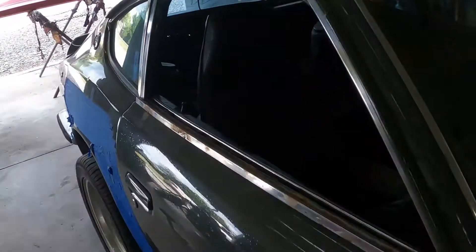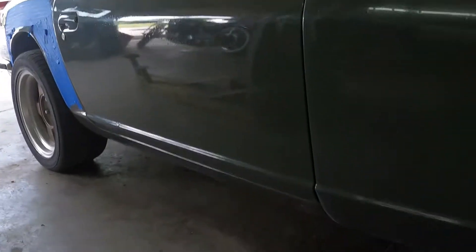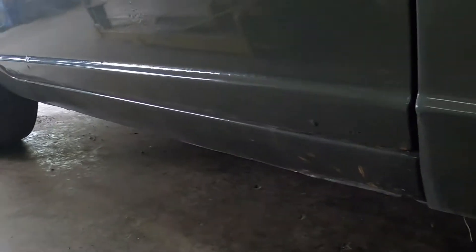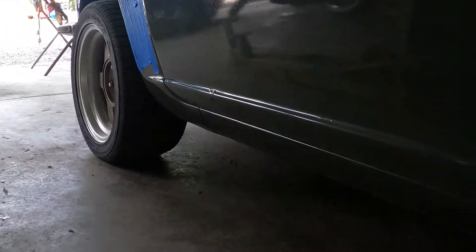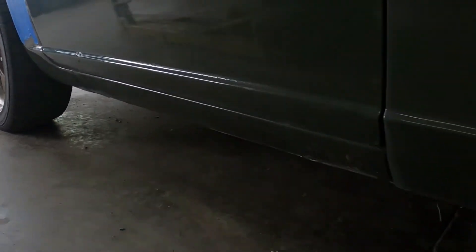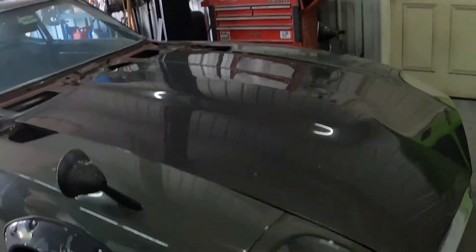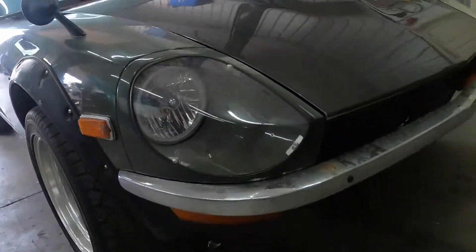There are all kinds of issues with the paint bubbling up, and I'm sure there's some rust-through at the bottom of those doors. But overall it's a good, solid car. We've got the carbon fiber hood which we'll be keeping.